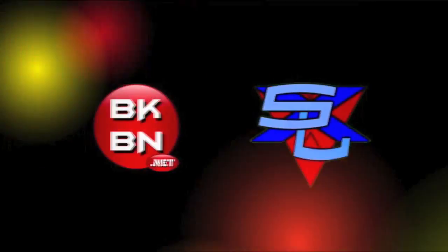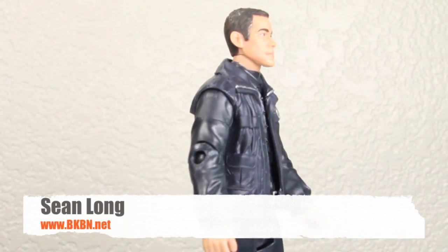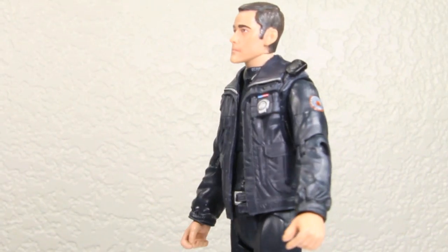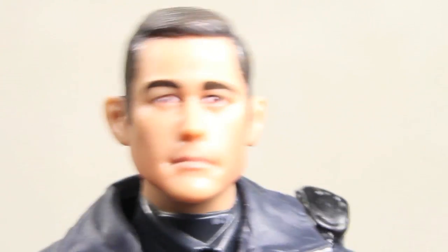Hello, big kids. It's time for your Big Review. Here's your big review of the Dark Knight Rises Movie Masters John Blake Bat-Signal Wave action figure. Here we got the John Blake figure.